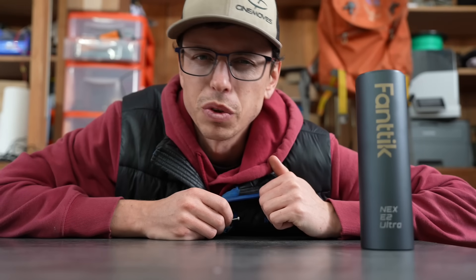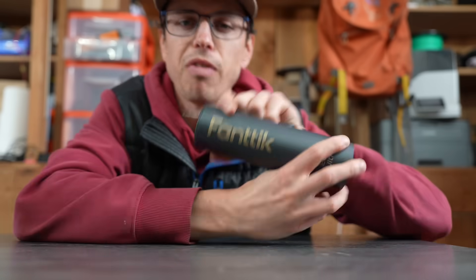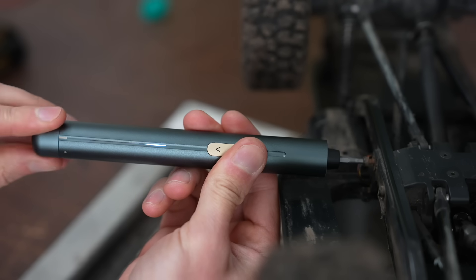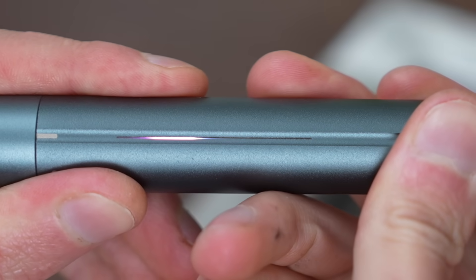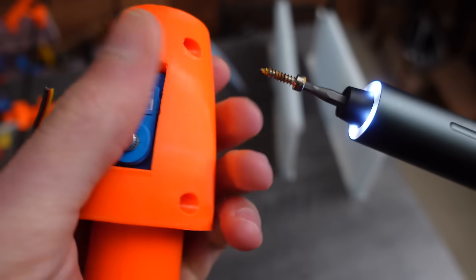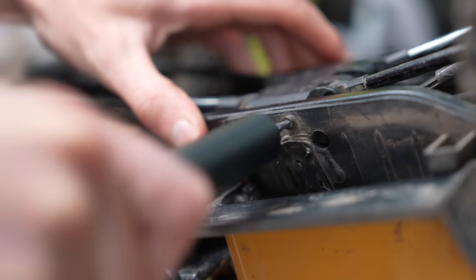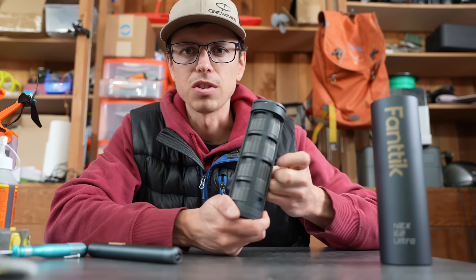I've definitely wasted a ton of time turning hex drivers by hand — until today, thanks to Fantic, the sponsor of this video. The Fantic E2 Ultra screwdriver spins at 270 RPM and doubles as a torque wrench with 5 torque settings and a gradient indicator bar showing how much torque it's outputting, so you'll never strip screws. The set includes 12 different bit types — 50 total high-strength S2 steel precision bits — plus a pry bar and ESD tweezers for repairing small electronics. It charges via USB-C with an 800 mAh battery, and the bit holder even spins like a revolver.